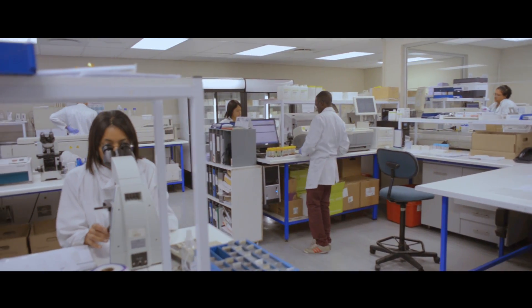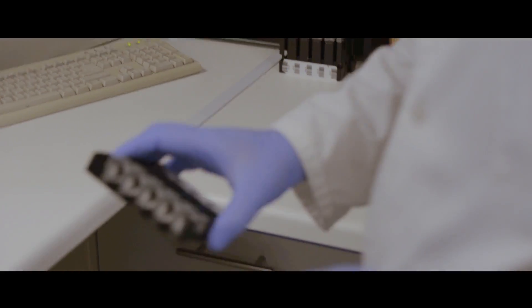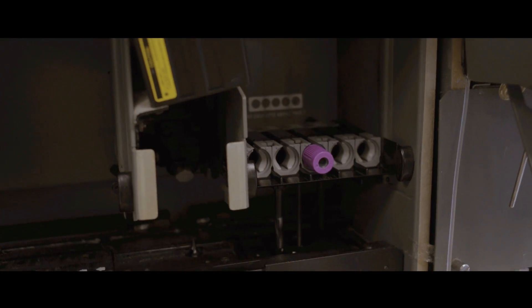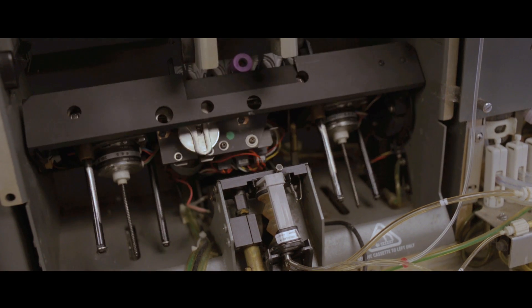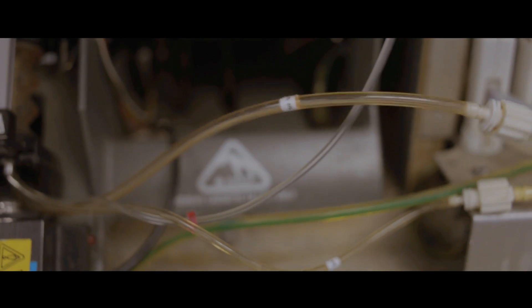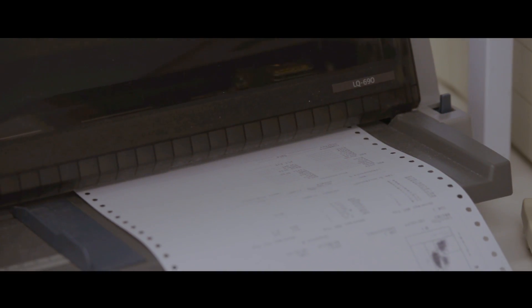With the purple top specimen, we actually want to count the amount of cells in your blood. We put it through the instrument, which is what we call a cap-piercing system. It will go straight through the rubber and send a probe into the blood sample to take a certain amount at once, and it will run it through the instrument and physically count all the different cell lines that you have.